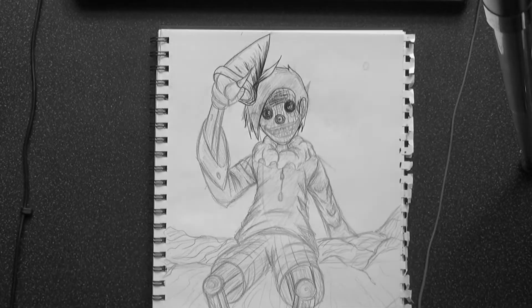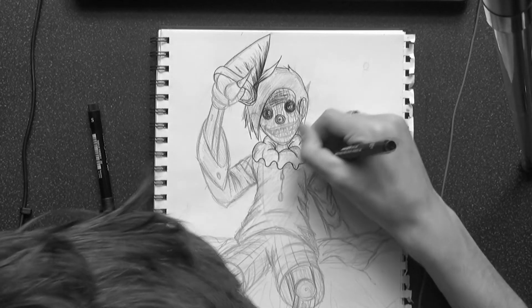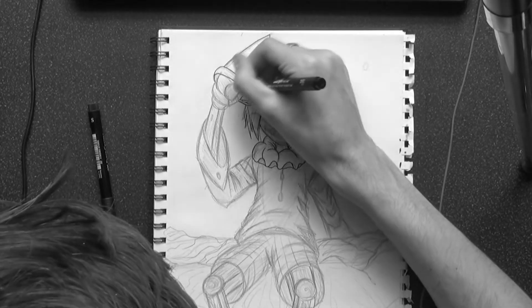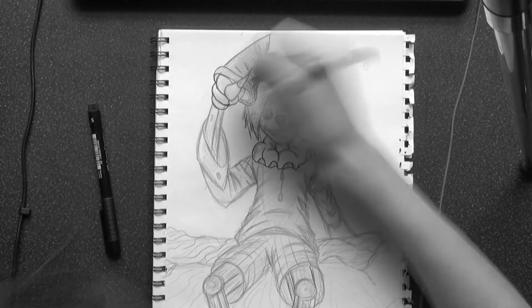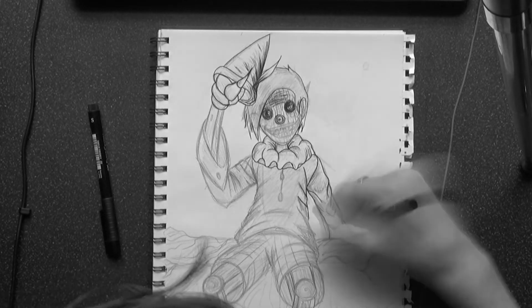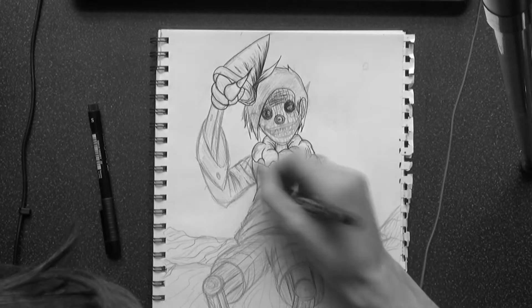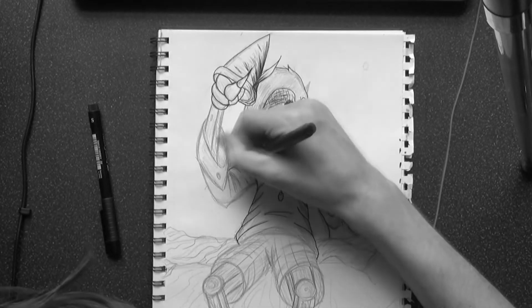Today's video connects with the last video I made about doing Disney characters as manga art styles. I decided to do Pinocchio, and I drew him in the style of Junji Ito. Junji Ito is easily one of my favorite manga artists of all time.